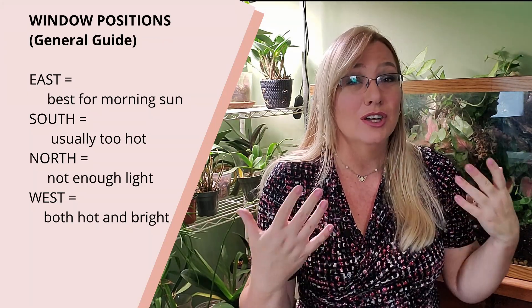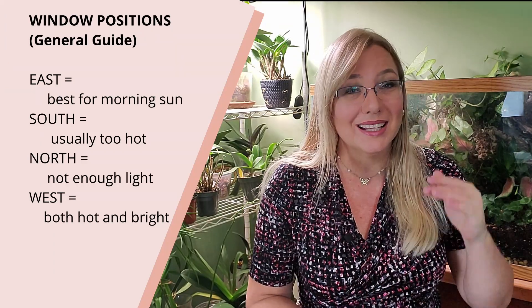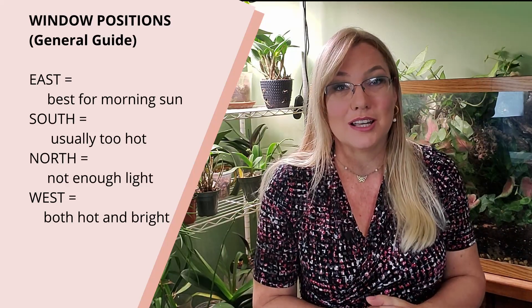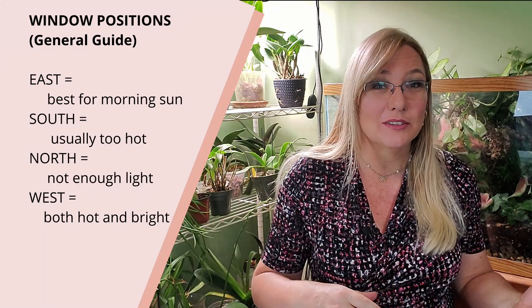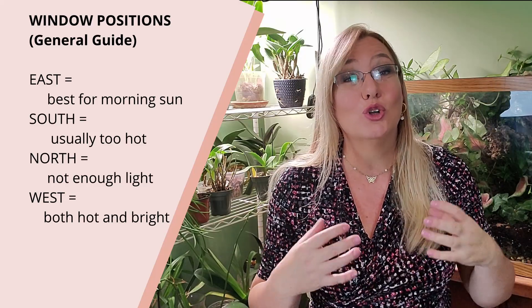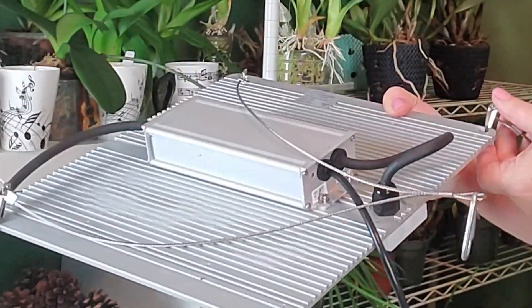The south-facing window might have decent sun but the temperatures are probably going to be a little too high unless you have a high-temperature orchid. The north-facing window probably will not get any sun at all. The west-facing window usually gets rays in the afternoon and will cook your orchids. So try to look for that east-facing window that gets the morning sun. If you don't have one, you're going to need to provide a shelf like this with artificial lighting.